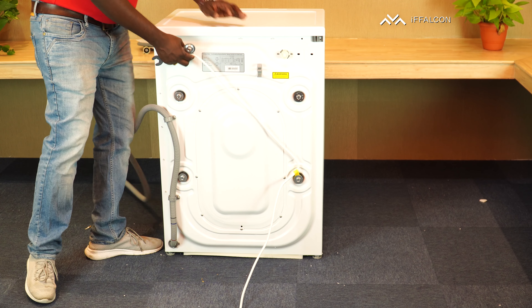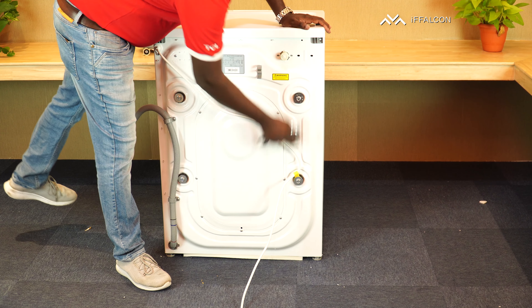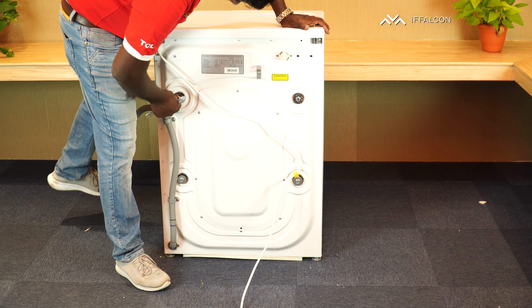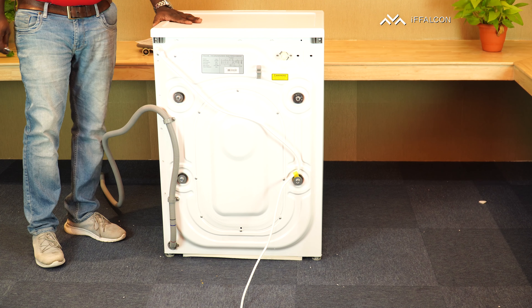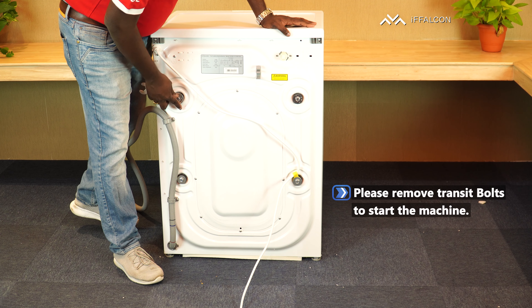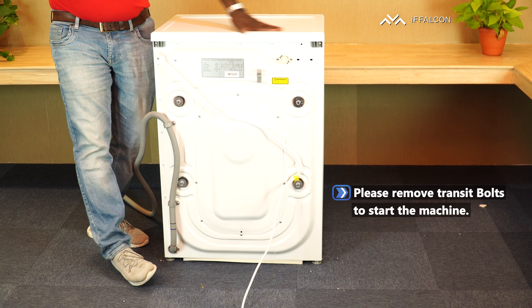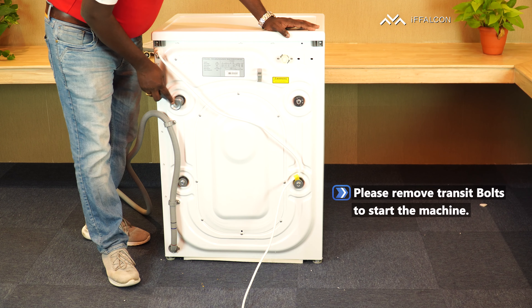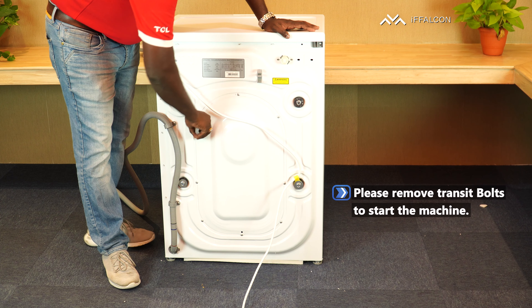Before starting this washing machine, it is mandatory to open the 4 transit bolts. If you forget to open the transit bolts, the drum may get damaged, you can get more noise, and the washing machine will vibrate. So you should open these transit bolts. A spanner is provided along with the washing machine to open them.